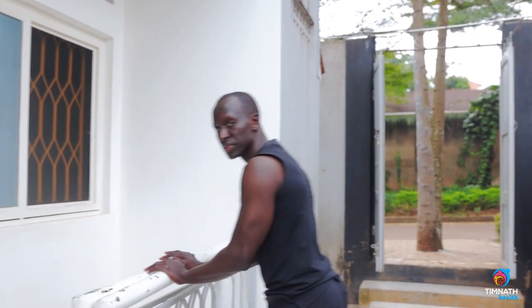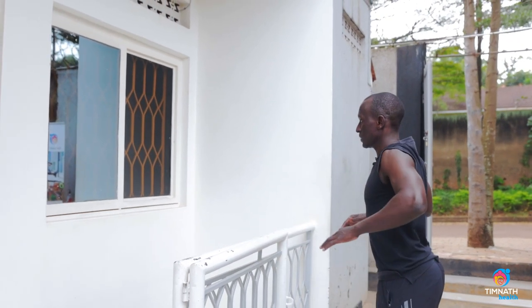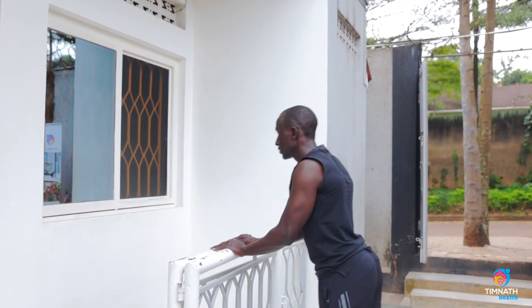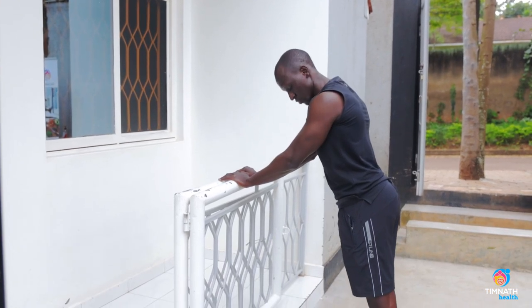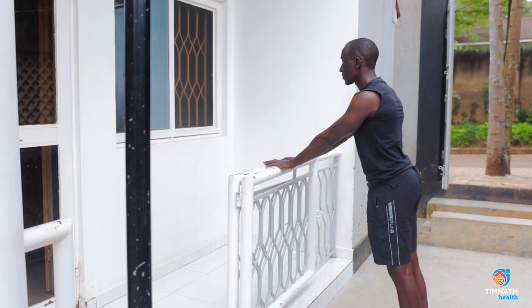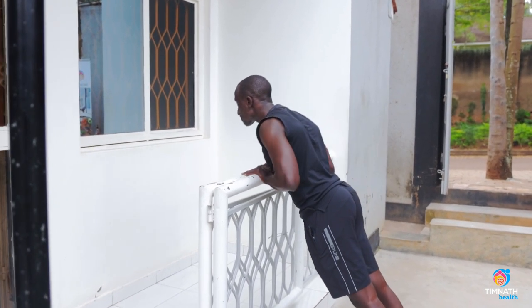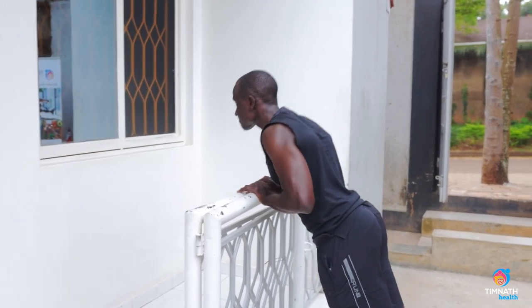So beginner level, I'll just get an inclined surface like this. Like any push-up, the checklist is: get the shoulders back, squeeze them down, get those elbows in — don't flare them out — toes on the ground, calves are tight, glutes are tight, and push. Slow down, squeeze those triceps and the chest, push out.